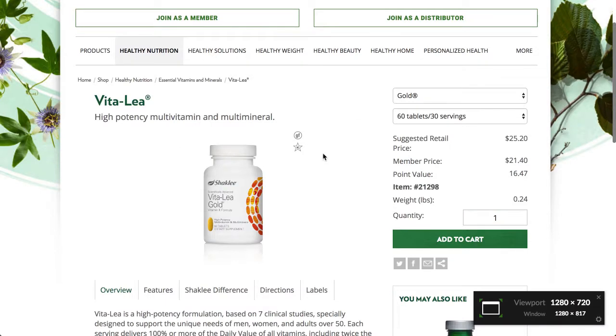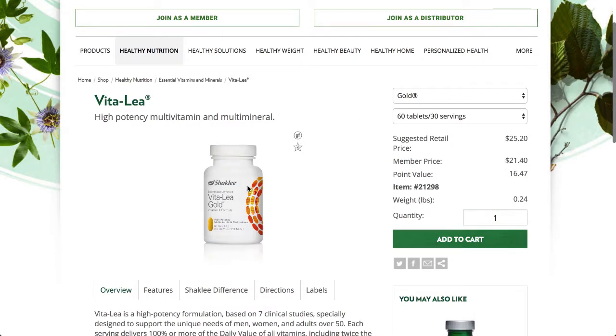You may also want just the Vitalizer Gold — they have that as an individual product. There are other reasons to consider the full foundation, but you may just want the Vitalizer Gold.